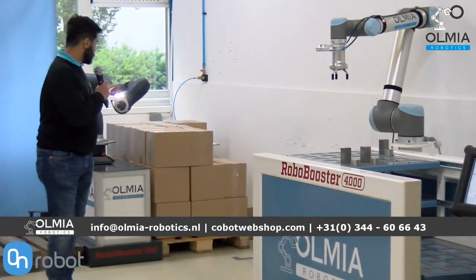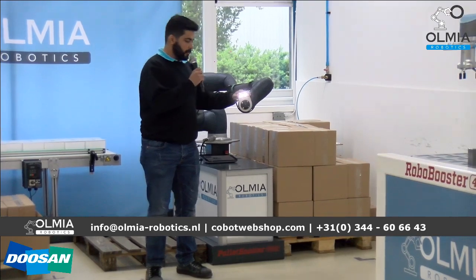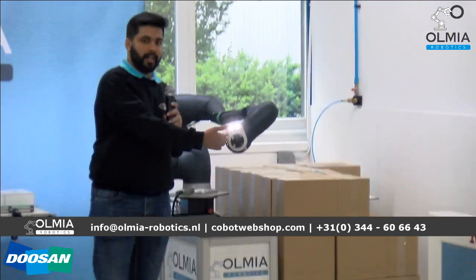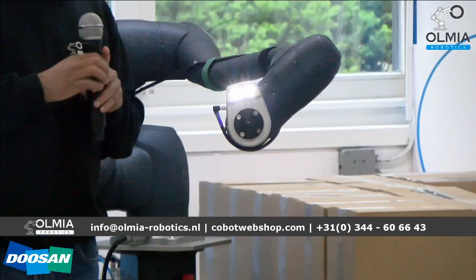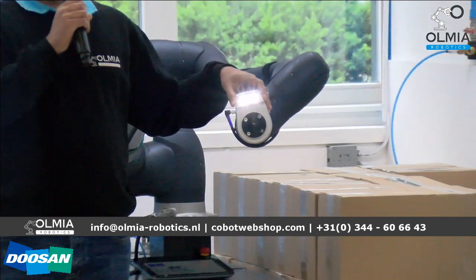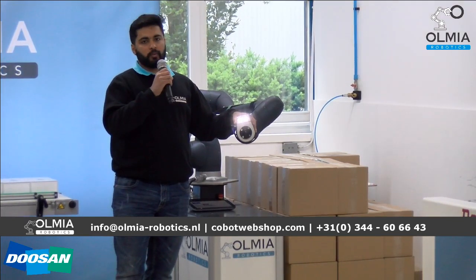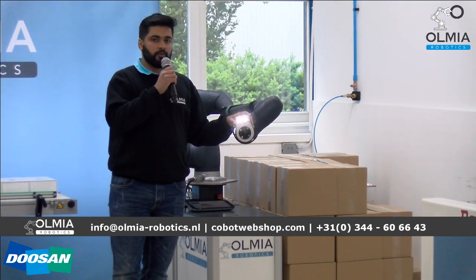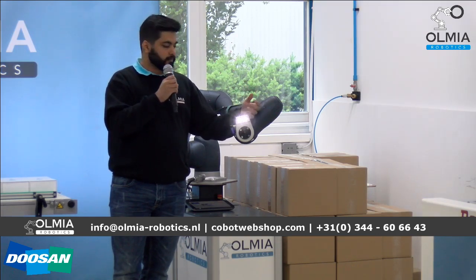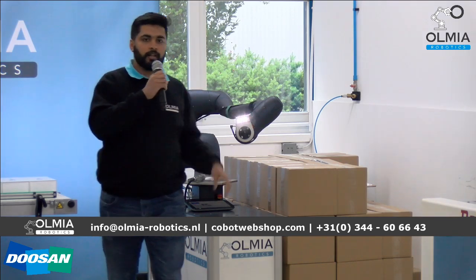That's the Doosan Smart Vision Module — it's a 2D color camera and you can see the two LED lights on it. Unfortunately we won't be able to show a live demonstration, but we will be showing you a short clip of the camera and how it works. This camera is used for pick and place, measurement, inspection, and sorting.